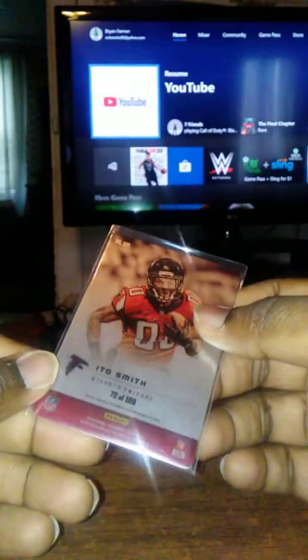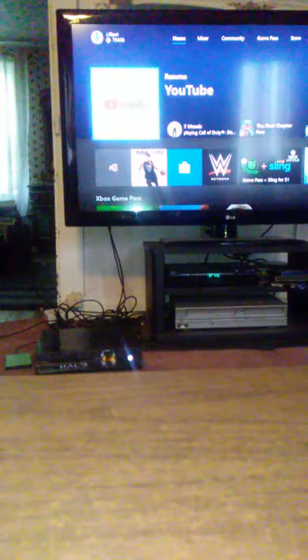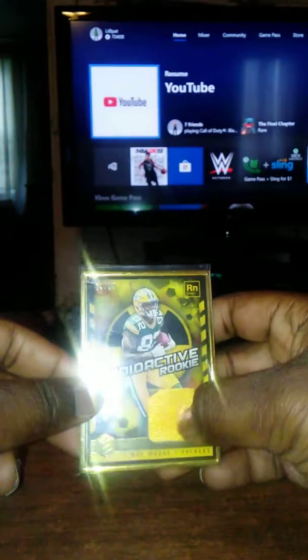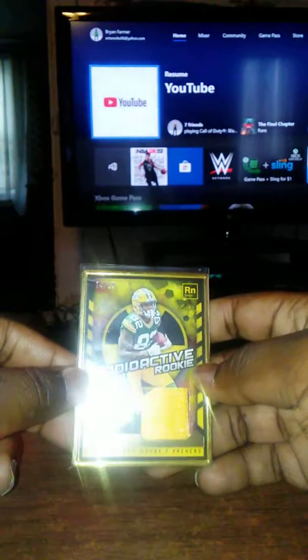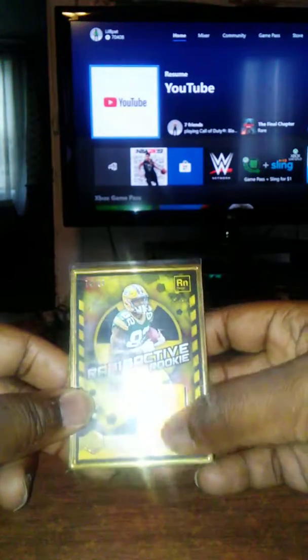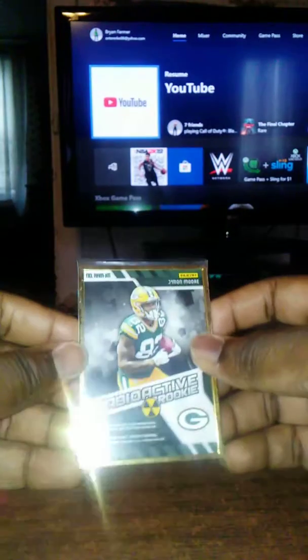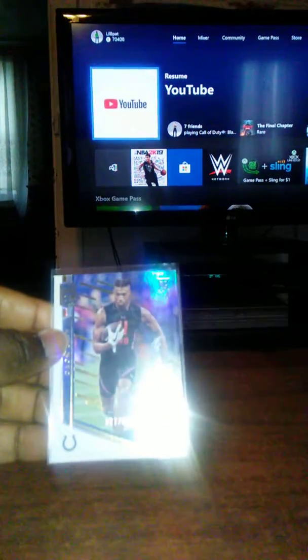The only thing I don't like about this card is the jersey number — that's not his number in real life. I want to say his number is like 30-something, not double zero, so you can only assume this picture was taken way before the season started, maybe during training camp. Next one is not an auto but it's a J'Mon Moore patch card out of Elements — a thick patch — and that was numbered 74 out of 99. I thought that was pretty cool.